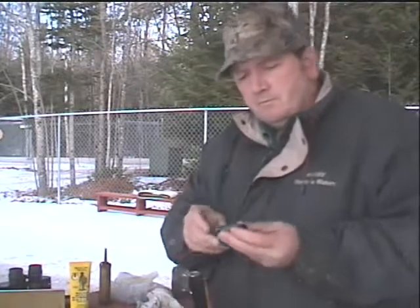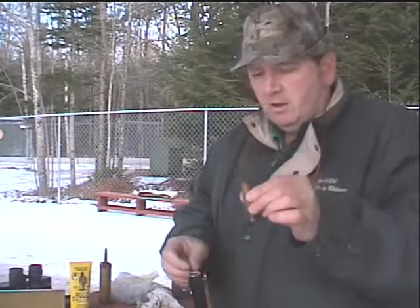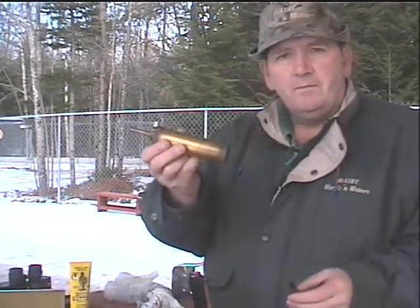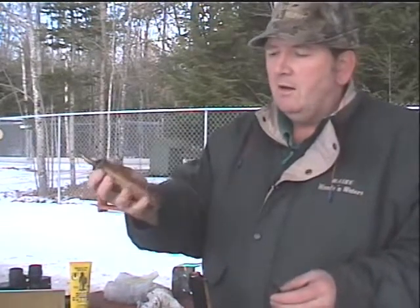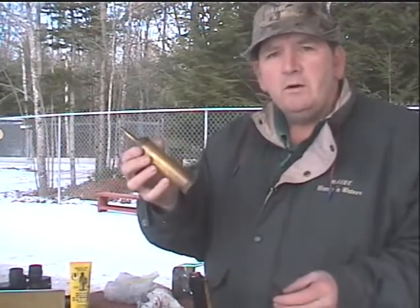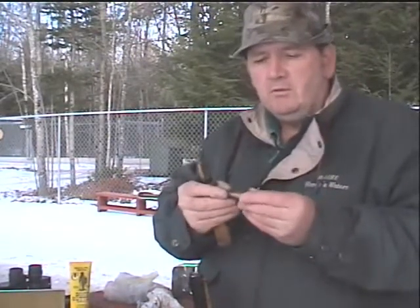That way, if by chance there was a spark inside your barrel from just firing a shot, and you only had this little bit of powder — if that flashed, it's going to scare you, but it's probably not going to hurt you. On the other hand, if you've got a quarter pound of powder and you're charging the gun directly from the charger and it flashed, that would be like having a bomb in your hand. So you never want to actually load the gun from the charger itself. Always dump the powder into your measure, and this is going to give you a more accurate measurement anyway.